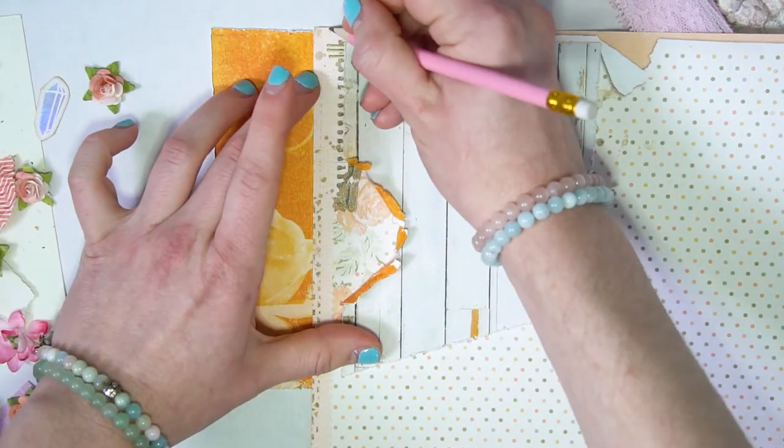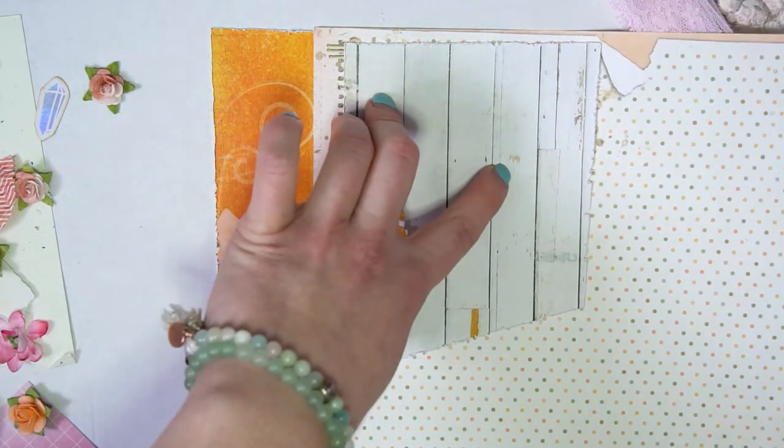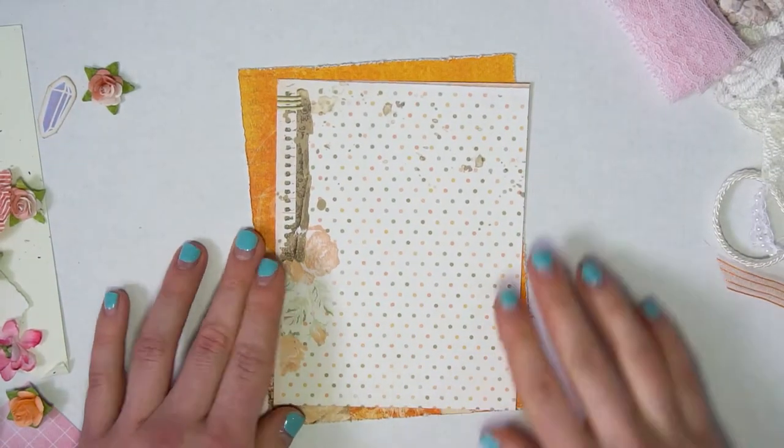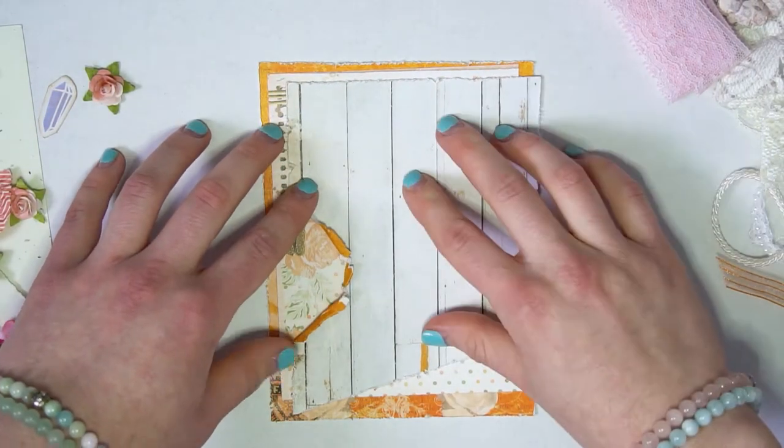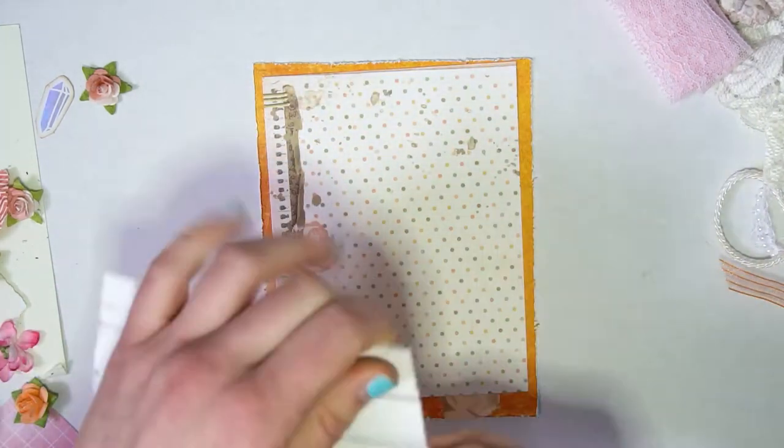Usually when I'm doing the measurements, I try to do it on the opposite side of the page, but because I had to line it up with the details, I just made sure the pencil was really fine so that it could be easily erased and you wouldn't notice it after you're done.